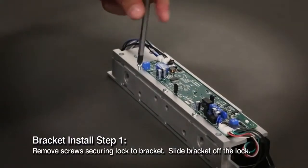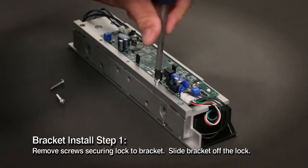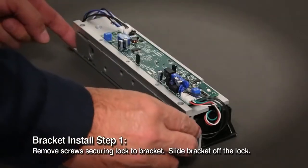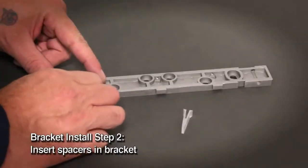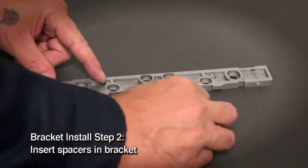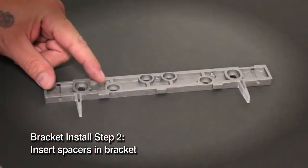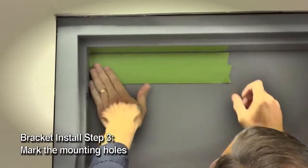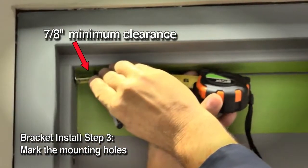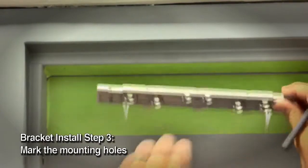Remove three additional screws that secure the lock to the mounting bracket and set these aside as well. Slide the mounting bracket over and remove it from the top of the lock chassis. Pinch and insert the plastic spacers flush into the dovetail slots of the lock mounting bracket. These will allow you to position the armature plate correctly on the door. Use masking tape to protect the door and frame while drilling.